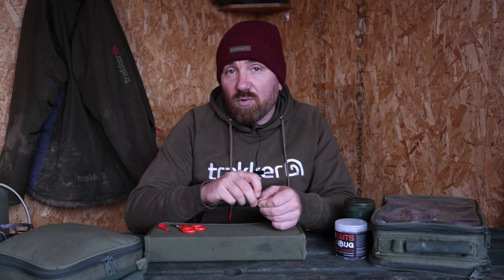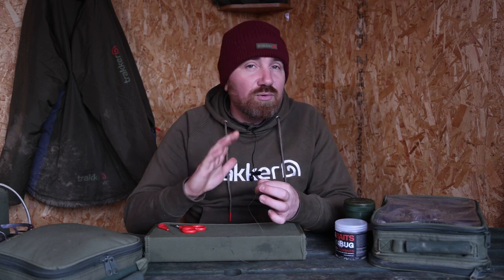Now I always do eight — I don't know why. I think you can get away with seven, you can get away with six, you can even go up more if you need to push the tag end of the material further up the shank of the hook. But eight for me has always been a good number.